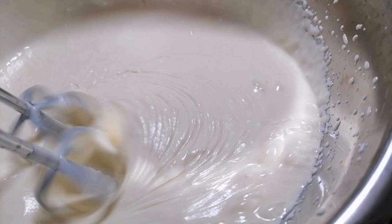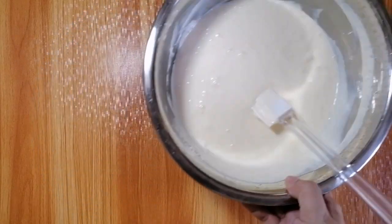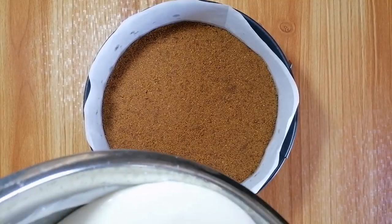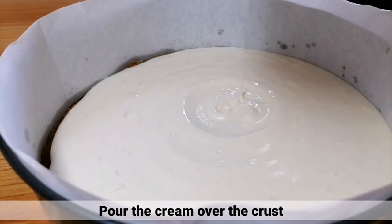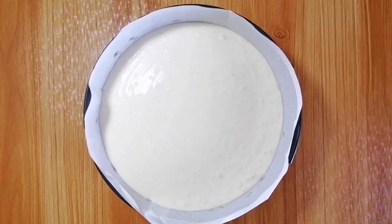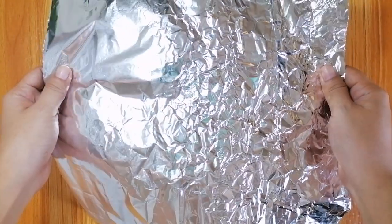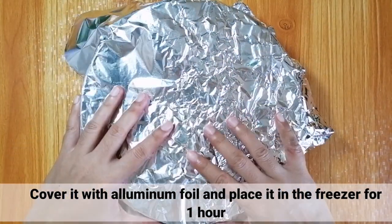Ayan, okay na yung whipped cream natin. I-isalin nyo lang yung whipped cream sa ibabaw ng crust. Pagkatapos, i-tap nyo lang ito gently para maging pantay ang pagkakadistribute ng cream natin. After that, i-cover nyo lang ito ng aluminum foil at i-place sa freezer for 1 hour. (The whipped cream is ready. Pour the whipped cream on top of the crust. Then tap gently to evenly distribute the cream. Cover with aluminum foil and place in the freezer for 1 hour.)